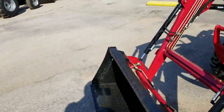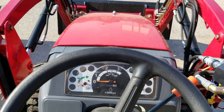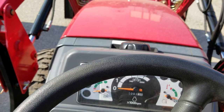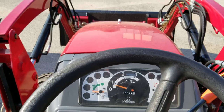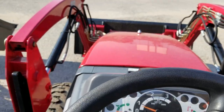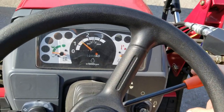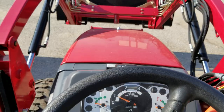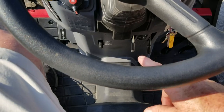Believe it or not, I sell more of these E-Maxes than anything else — more than the Max 26. Now you'll hear the difference on the Max 26 XL. To me, it's a little bit quieter motor, and Mitsubishi has done a really good job on this one. You've got your RPMs here to rev it up. There's your tilt wheel, cruise control, and your braking system.